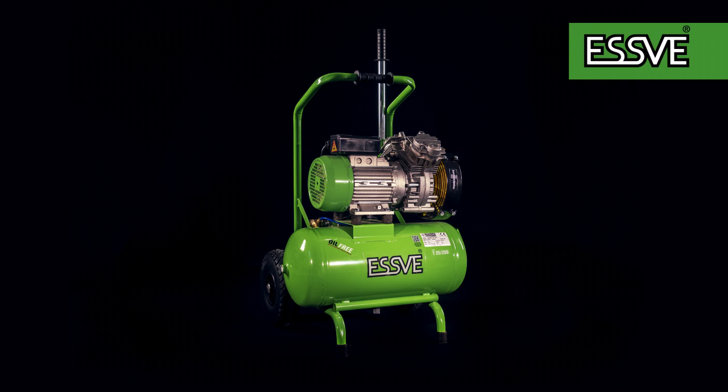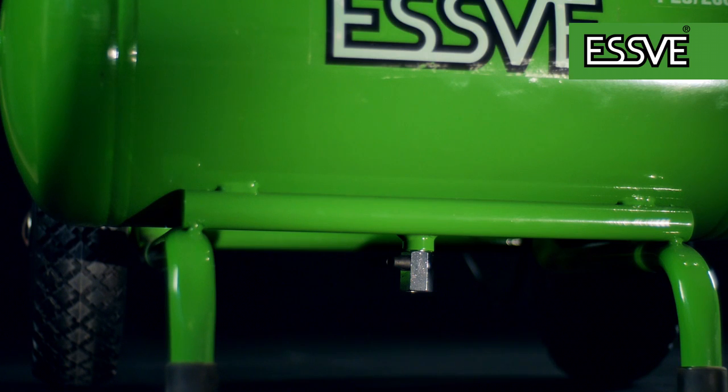Sometimes the compressor may run continuously without pausing. This may be caused by dirt that has entered the valve, allowing air to leak out. This wears out the compressor, as it needs to rest 40% of the working time.